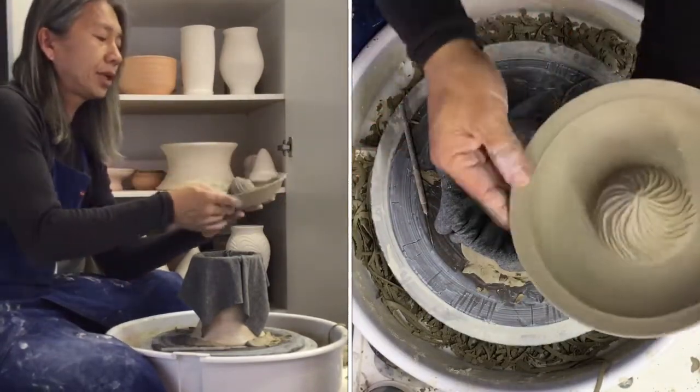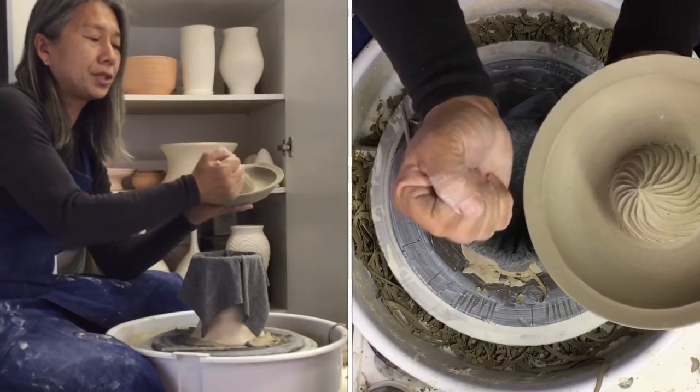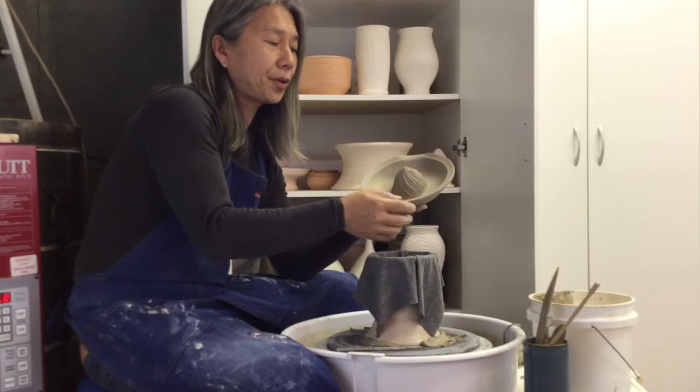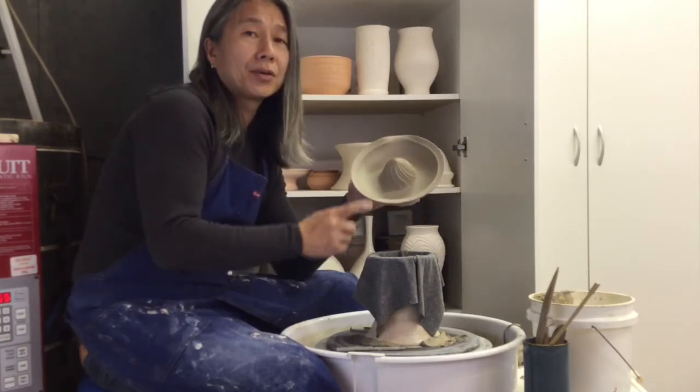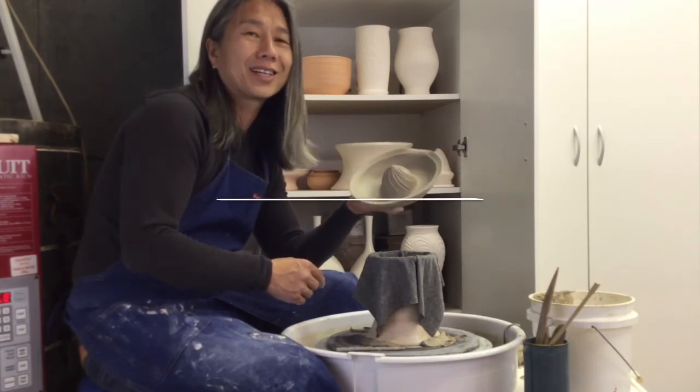A handle is optional but I do like to put one on - the handle generally goes up high and back so it's easier to grab. That's purely up to you. Maybe I'll do a video on making and attaching a handle to the juicer. Thanks for watching.